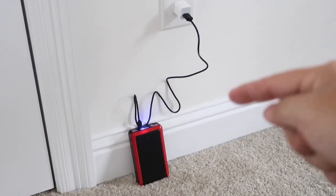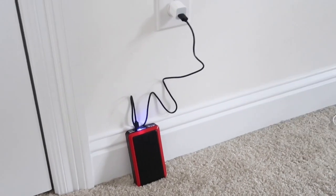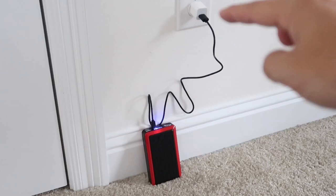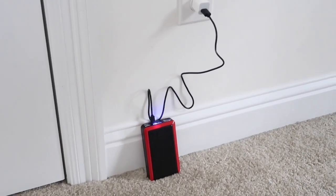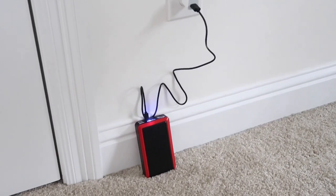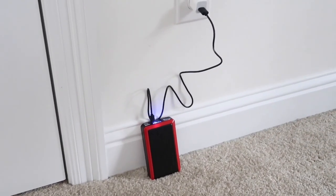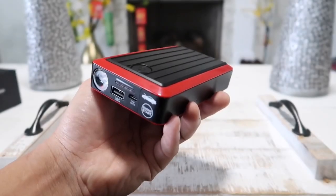When it comes to recharging this portable jumper unit, you can recharge it at home, or remove the USB and plug into your computer or laptop — it will also charge that way. Or if you have a micro USB car charging cable, you can actually recharge this device while inside your car. But I typically just leave it charging overnight, and once it is fully charged I can leave it in my car for up to a year.